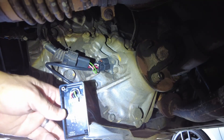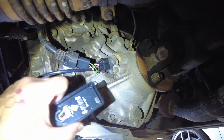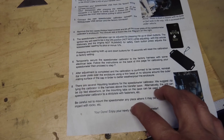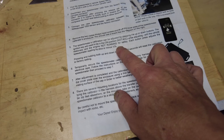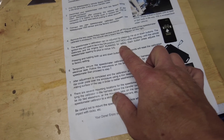Right there — you can see it's clearly indicated, up and down. So now we're going to go in, put the key in the ignition, turn it to the on position — not accessory, but on — and then we'll crawl underneath and hit it 10 times.